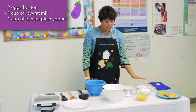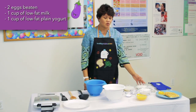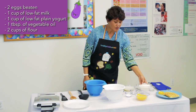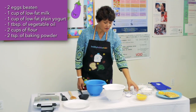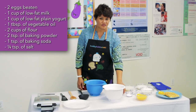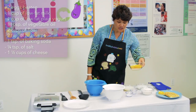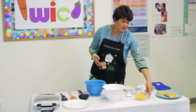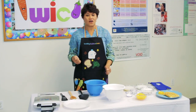And if you're not a fan of plain yogurt, you can try using half plain and half vanilla — I promise you won't be able to taste it. One tablespoon of vegetable oil, two cups of all-purpose flour, two teaspoons of baking powder, one teaspoon of baking soda, one-fourth teaspoon of salt, and one and a half cups shredded of your favorite cheese. Cheddar is my favorite! These waffles have a lot of calcium and protein, making them super healthy for our little ones.